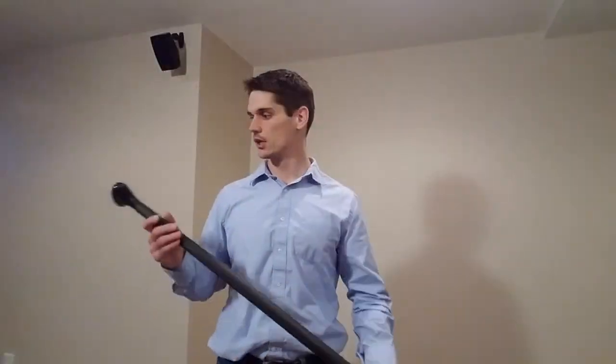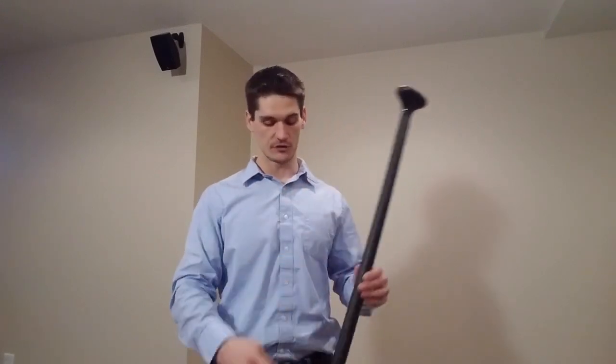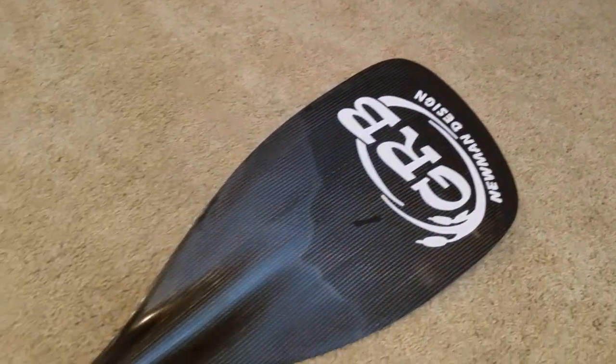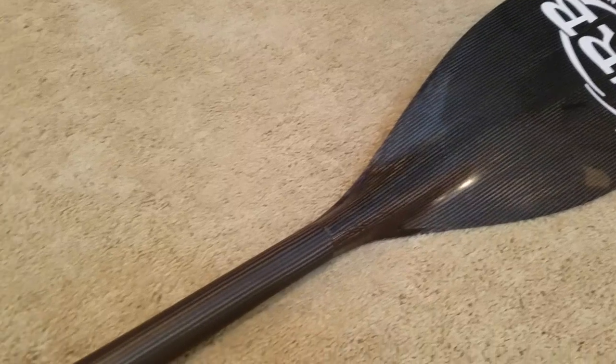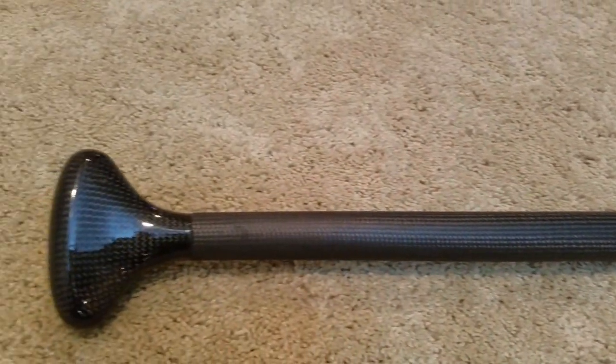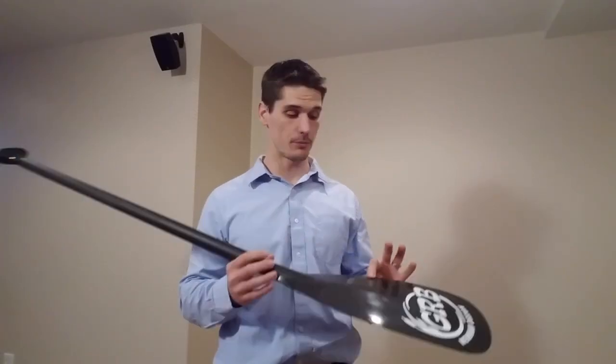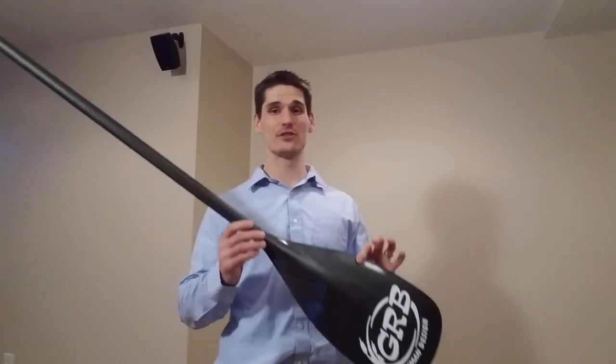They've done a really good job — the blade edges are very clean, all of the seams are very clean, and overall I was very impressed when I first got this paddle at the quality. The cost of this paddle is $225. When you compare that to its direct competitor, that's around $65 cheaper, and if you compare it to other paddles you'll see, it's even more of a difference in price.